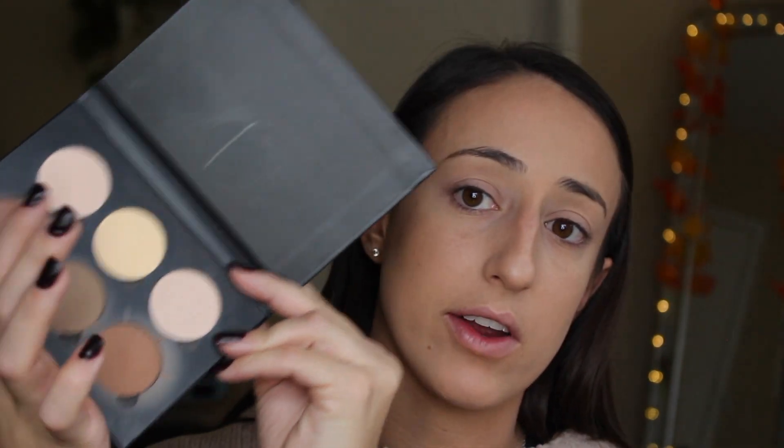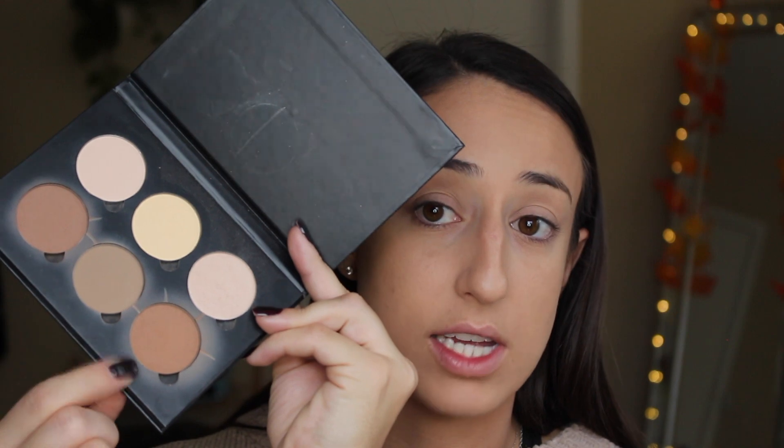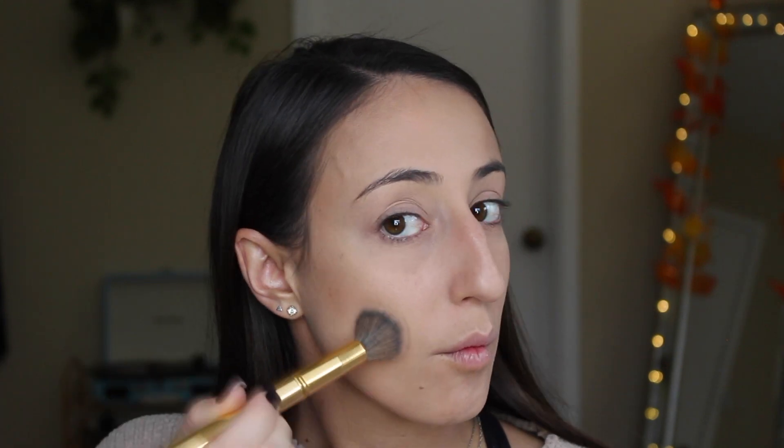For an everyday look, I would normally stop right here, but if you want to intensify that contour, you can go over all of that with a powder. There are contouring palettes like the Anastasia Beverly Hills one, which has very light shades for highlighting your face as well as darker shades for bronzing and contouring. I'm going to be using this middle shade from the Anastasia Beverly Hills Contour Kit in the shade Medium with my Y9 Morphe Contour Brush.